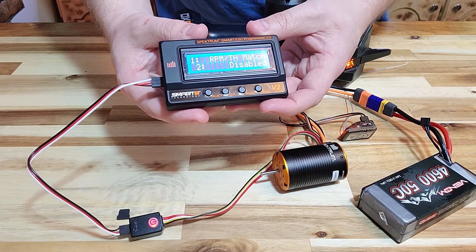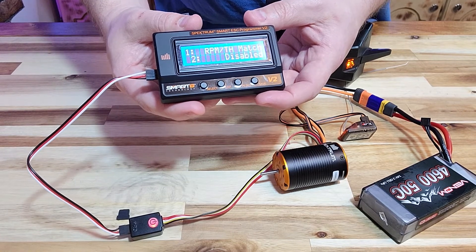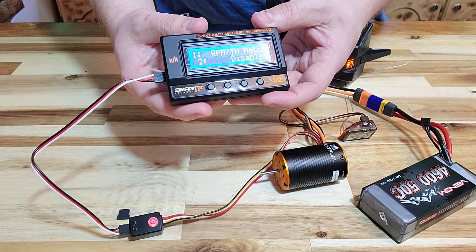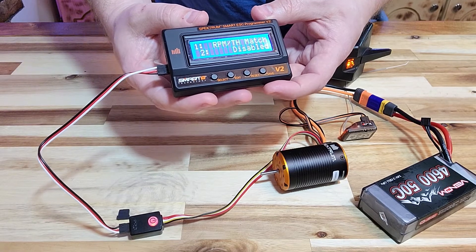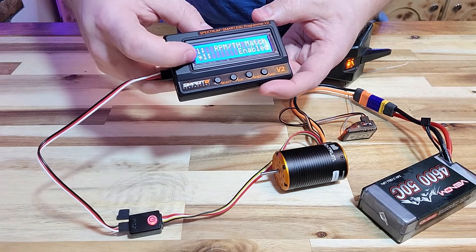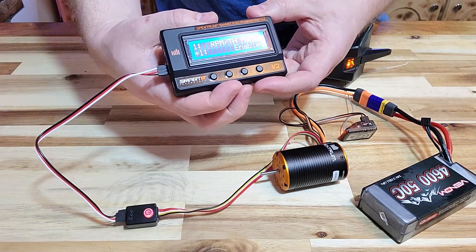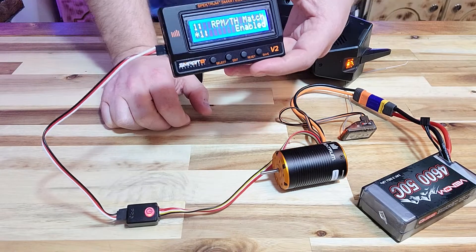The RPM throttle match setting will match the RPM to the load that is on the ESC. So if it comes under heavy load, it will adjust the RPM appropriately to try and reduce load on that ESC. This is a feature that can help the ESC last longer within this combo. Anytime you see the asterisk, you know that's going to be the default setting. To save that setting, you do have to hit the Save button every time you make an adjustment — you don't want to wait until the last setting, because that will not save your previous settings.